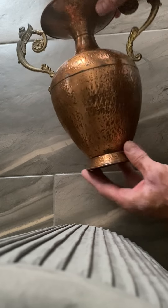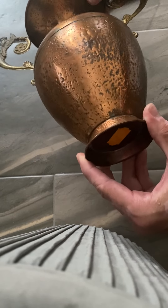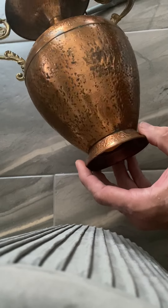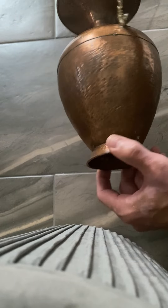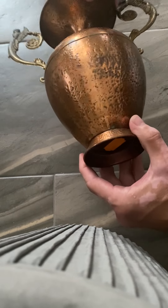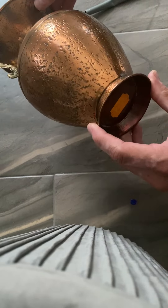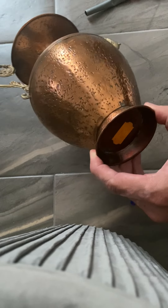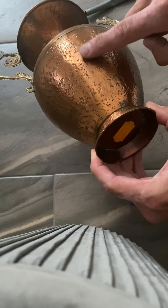In this case I already fixed one big dent. It's around that area — not really noticeable, maybe a little bit here based on the reflection. But it's a lot better than it was; it looks almost flawless now.